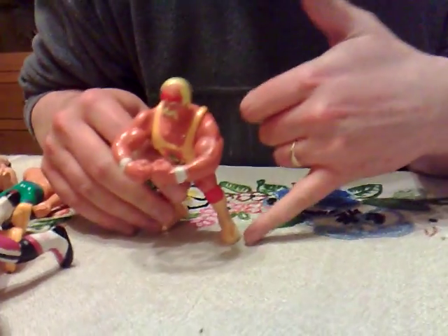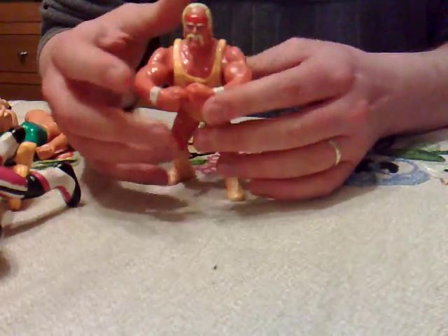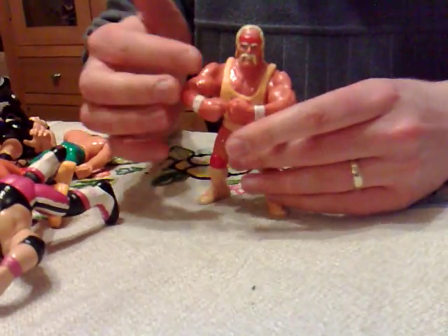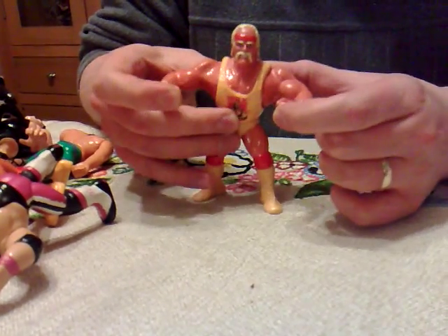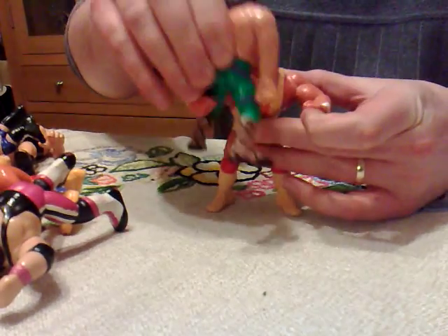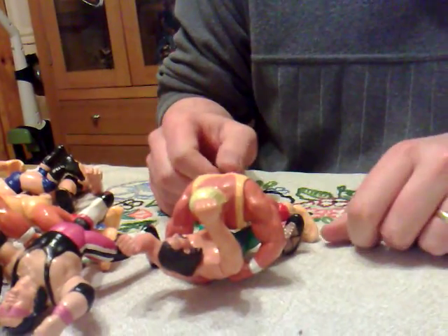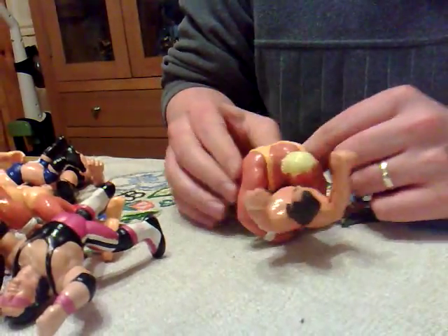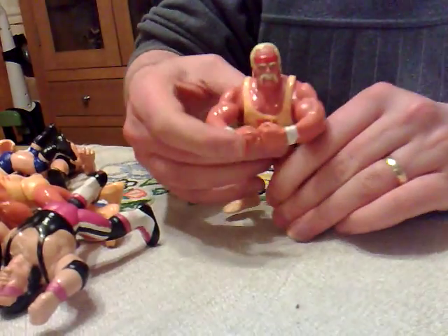I'll just show you Hulk Hogan now. I don't believe this feature actually got released on any other figure - it was a kind of unique feature. I don't believe it got released on anybody else but the Hulkster, because he's just, you know... special.